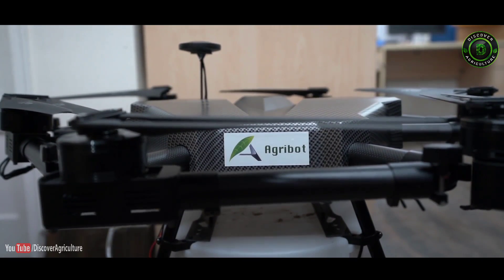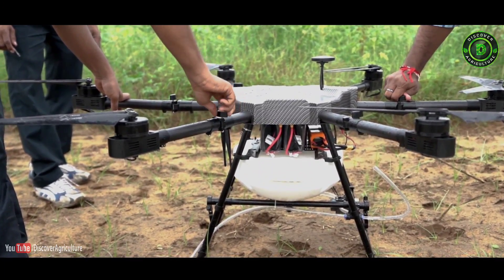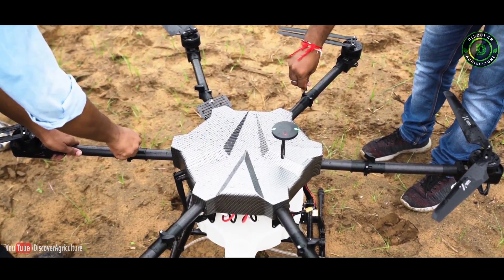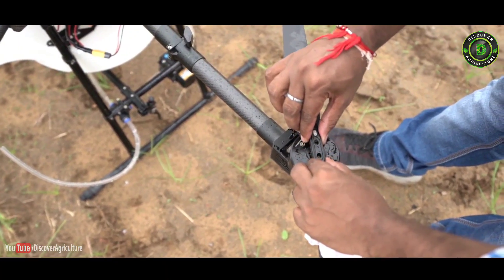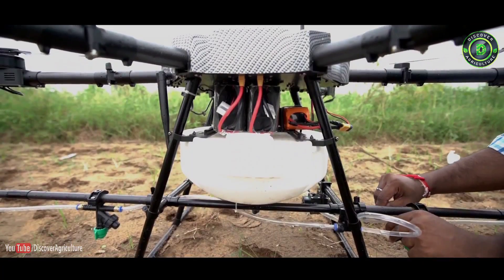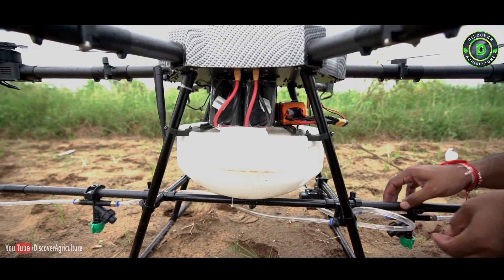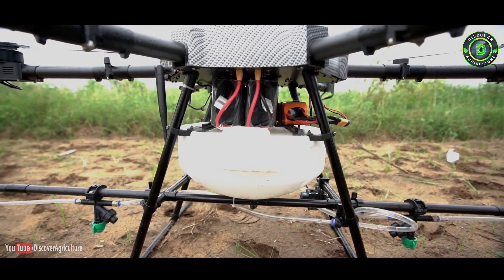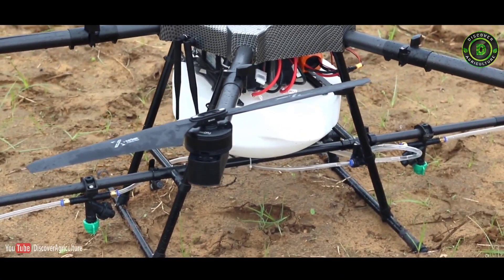Agribot has superior construction. Our motors are dust and waterproof, and electrical connections are water resistant. Flight time with a fully charged battery is up to 20 minutes. It has a robust foldable carbon fiber frame. It comes in 5, 10, 15, and 20 liters capacity. Agribot comes in a hard case which is easy and safe to carry.